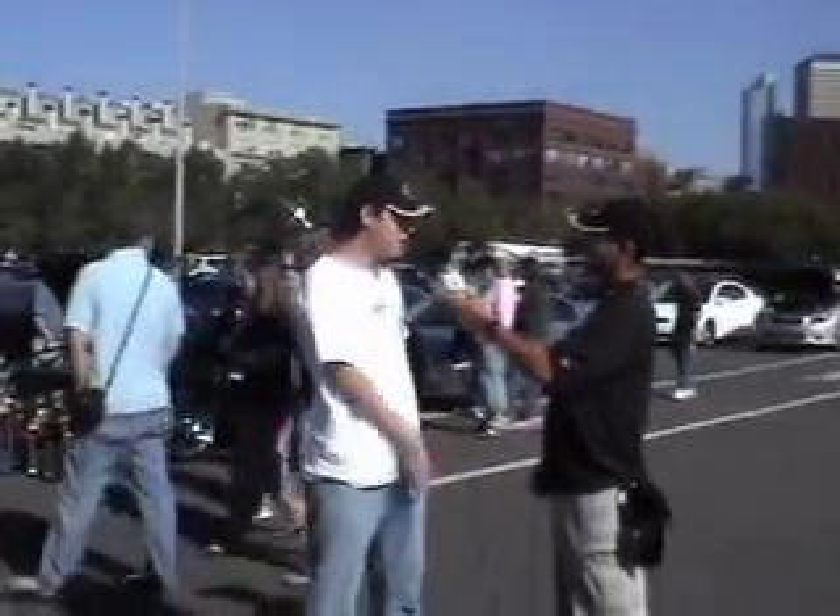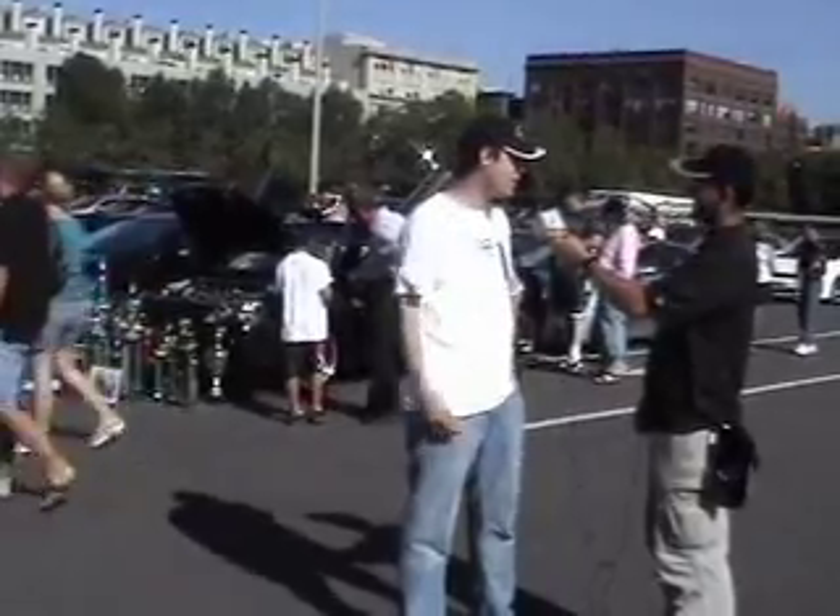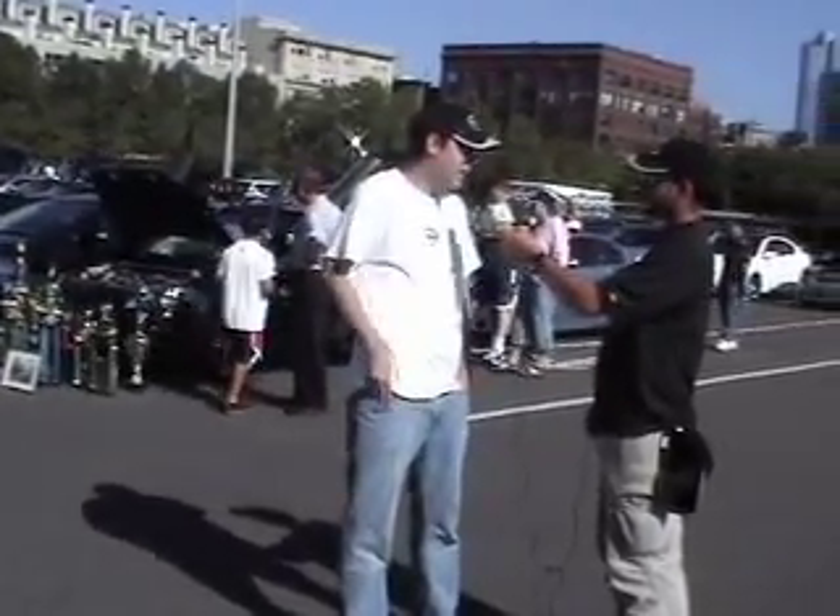I've got two of them — started with an XB and now moved on to the TC. My wife loves her box, and I love my TC.